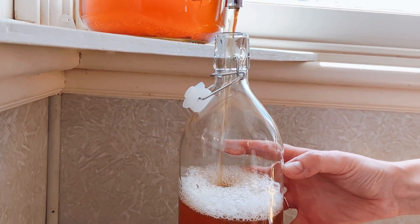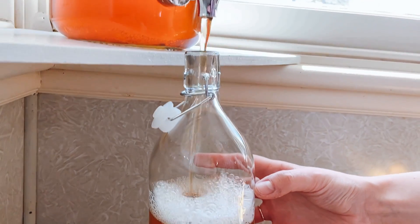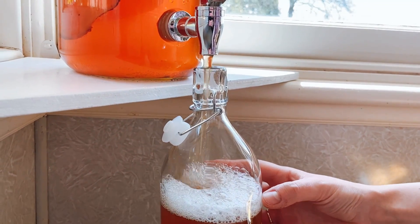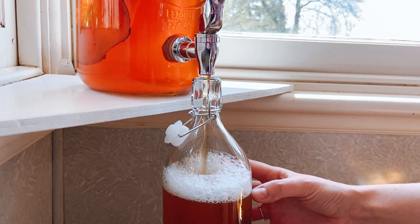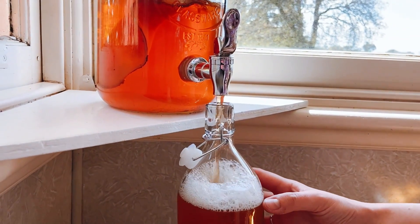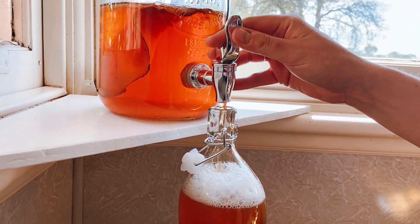Once your bottles are filled up, you place them in the refrigerator and you can enjoy them over the next week while you make another batch of tea and repeat the process. The scoby needs to stay in a little bit of the leftover liquid just while you make a new batch — it cannot be left out to dry.